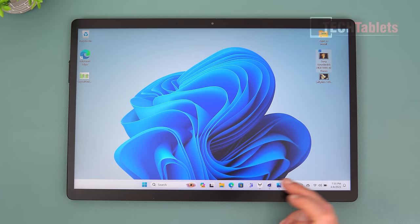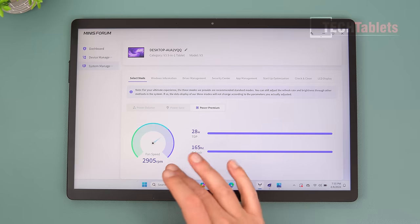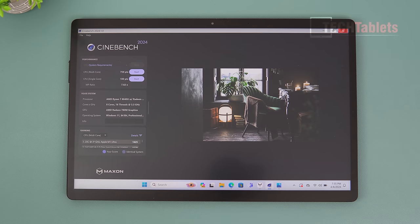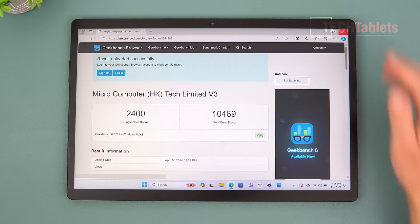Synthetic benchmarks were run plugged in at full 28W in performance mode. In Cinebench 2024 I get 100 points single-core and 759 multi-core. In Geekbench 6 the scores are 2400 single-core and just over 10,000 multi-core — showing this is a very powerful tablet.